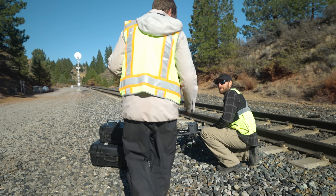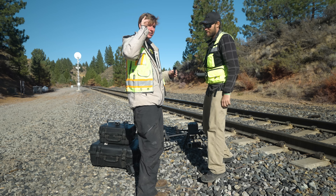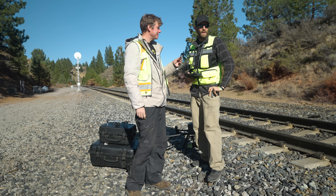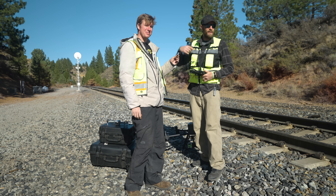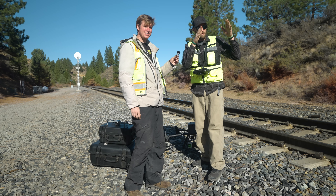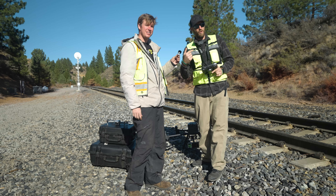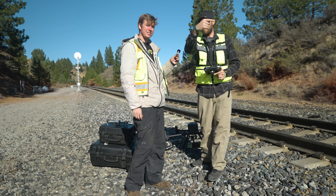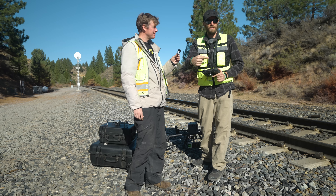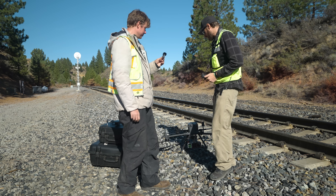Hey Matt, I just got done showing these guys a close up of the bridge. I want to talk to you about how you're thinking we're going to fly this thing. Well, we've got a couple things we've got to do. We're going to fly nadir over the top, down and back, get everything covered that way — that covers the tracks as well as the ground. And then we're going to fly sideways along at one elevation, drop down another elevation, drop down another elevation, and get it from both sides with the front-forward facing R2A facade mount.